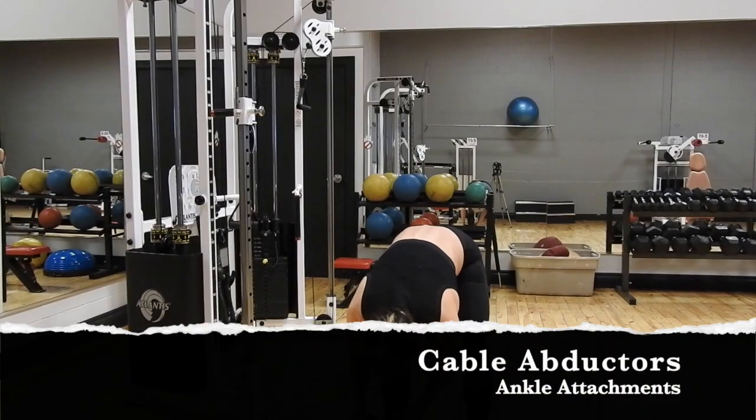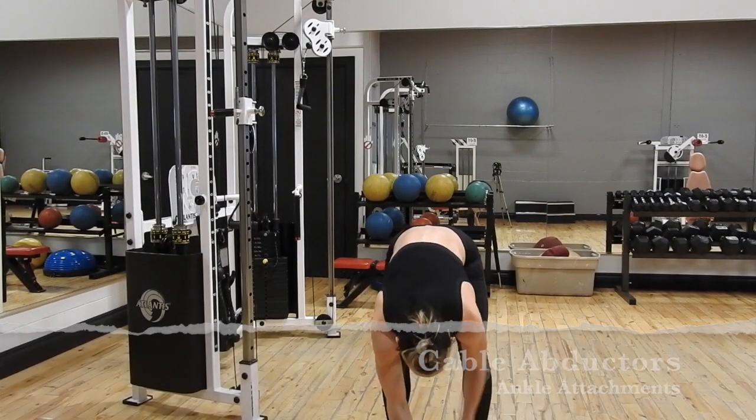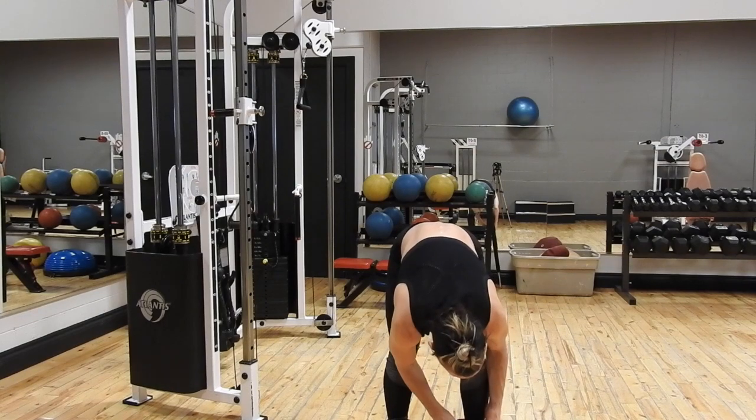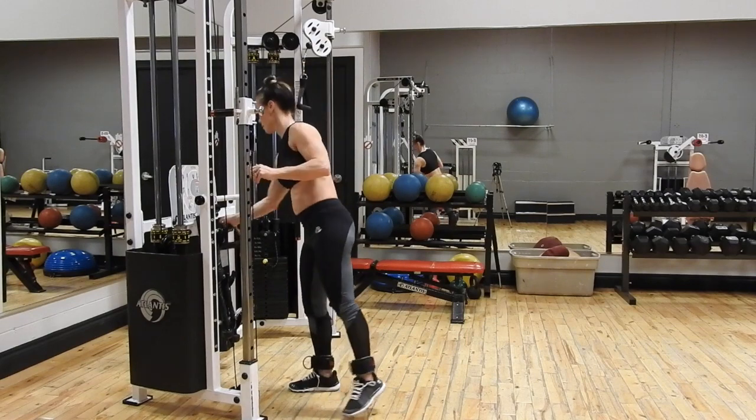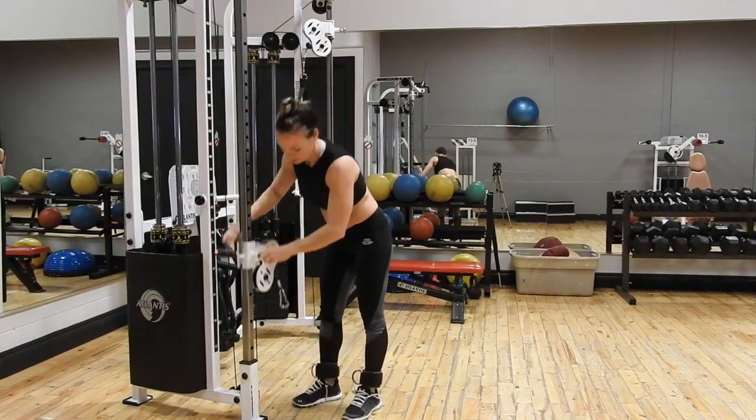Cable abductors. If you do not have access to a cable abduction machine, or if you are looking for a variation on the abduction movement, the cable abduction movement might be right for you.